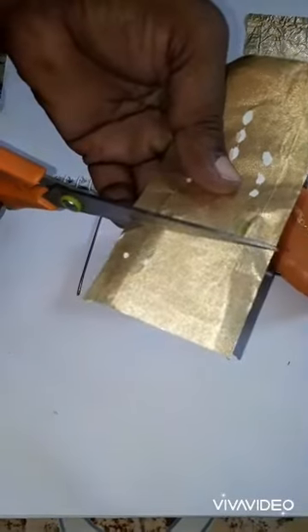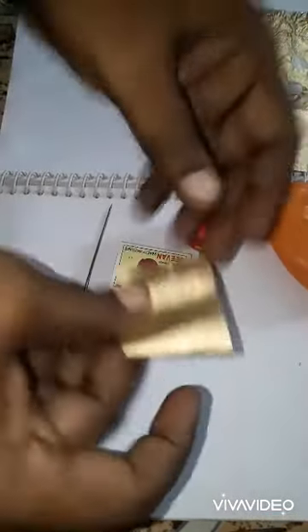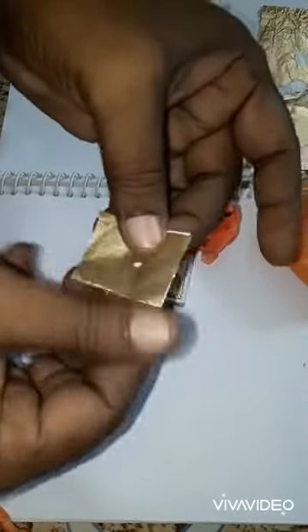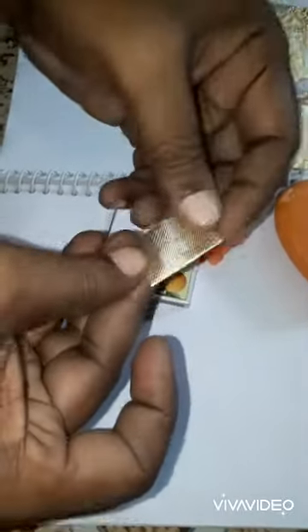We need a needle, a scissor, and gold foil leaves — also known as cigarette paper — and a candle and matchbox. Cut a square piece of the gold foil paper and fold it two ways.